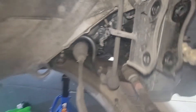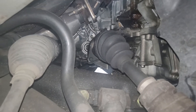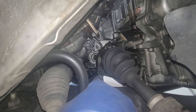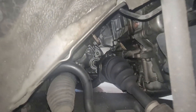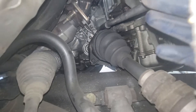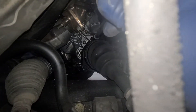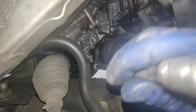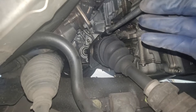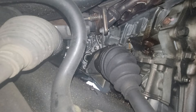Now we've got to take off a couple bolts on our CV axle. Right here you're going to see that one bolt right there, and there's a bolt right up there too. So we've got to take off this one right here and then this one right here as well — those are both 13 millimeters.